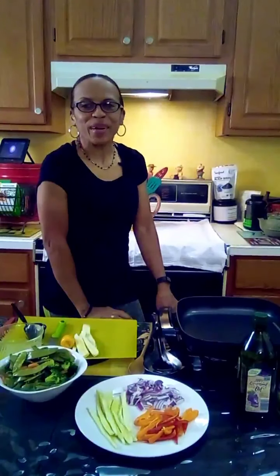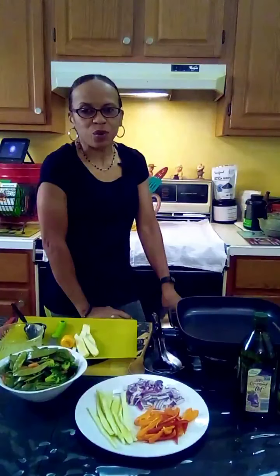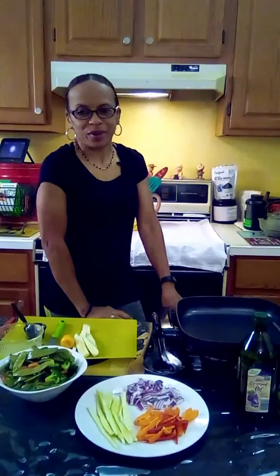Welcome to another one of my quick and healthy recipe ideas. Today's recipe is very simple and very quick. It's all about making your favorite veggies a lot more interesting with an even better taste.